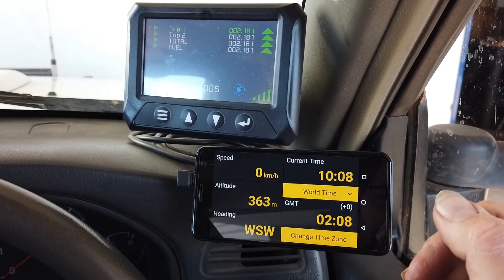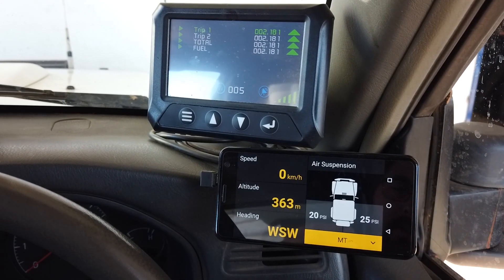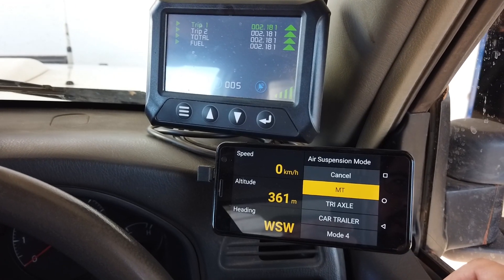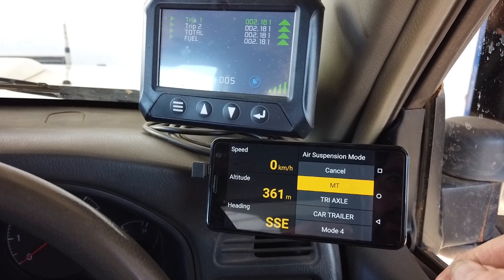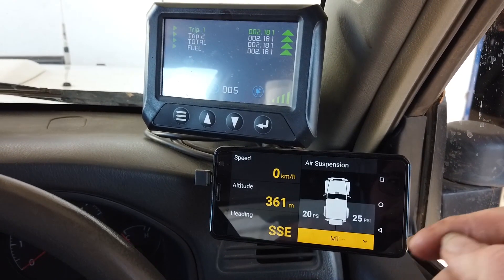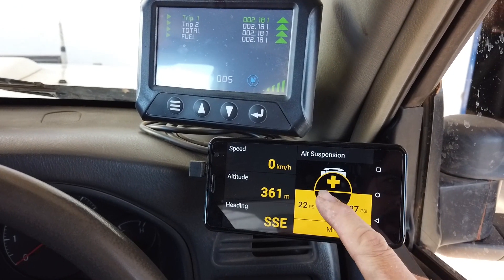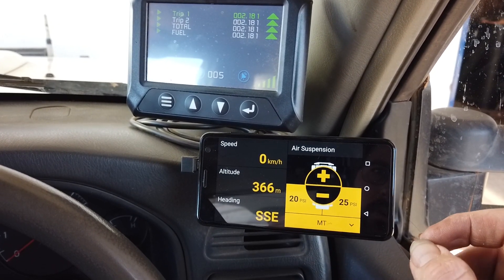We also have a time module with a stopwatch and a few other features, plus inclinometers. This vehicle also has a full air suspension setup. It does a lot of towing, so we have several different trailer modes configured, as different trailers provide different ball weights onto the vehicle. We can customise and save the pressures we want in the airbags to suit. You can also independently control them — at the moment there's a 5 psi difference between the two bags because the vehicle is quite heavily loaded on the driver's side.